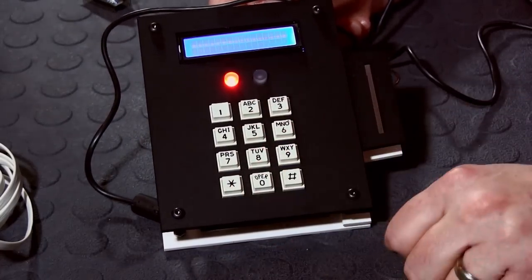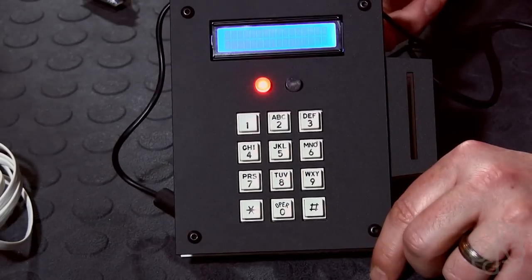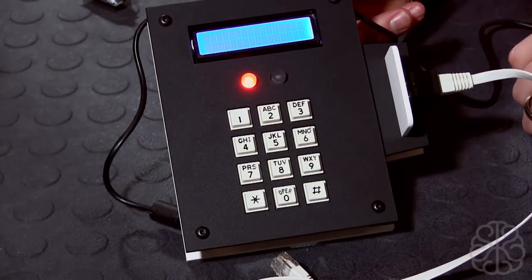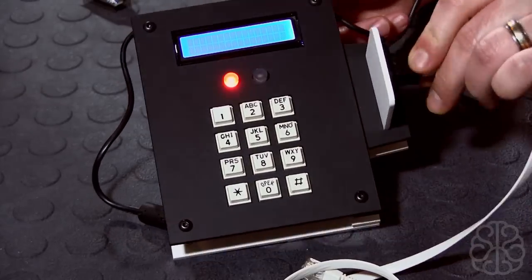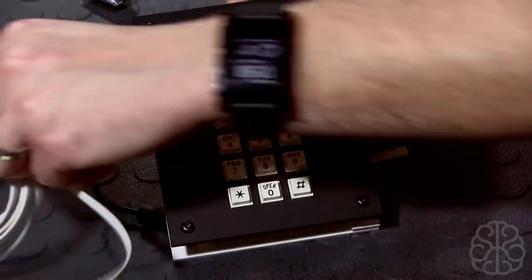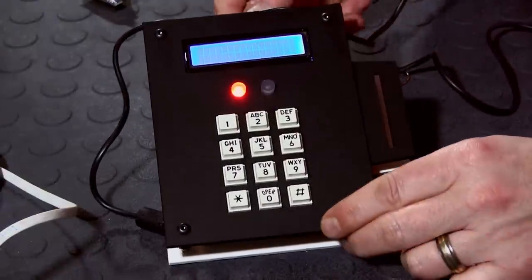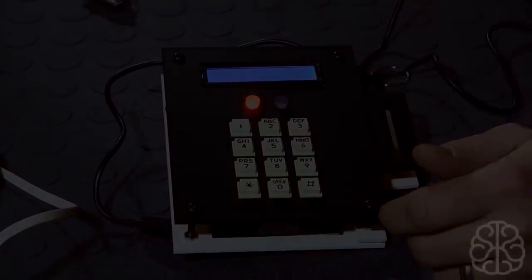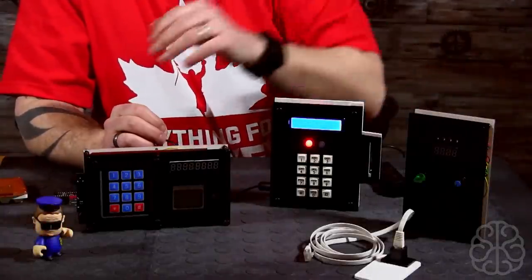That's all the props. I like this one — I especially like the little card slot that connects to the code breaker. This is actually the one I like the best, and hopefully it'll show up really well in the movie.